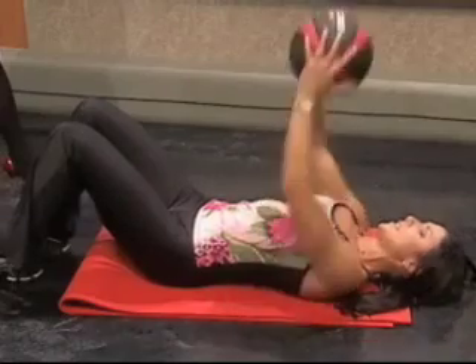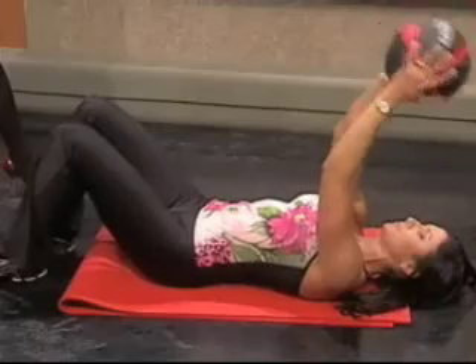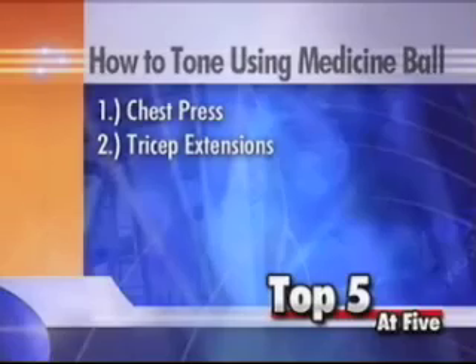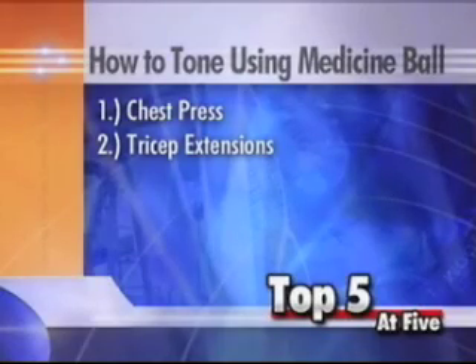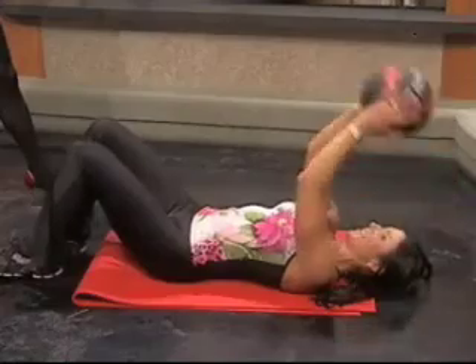Number two is triceps. Stay right here and go right into your triceps using the med ball — keep your elbows in, just extending. You'll probably need a lighter weight for triceps versus the chest.